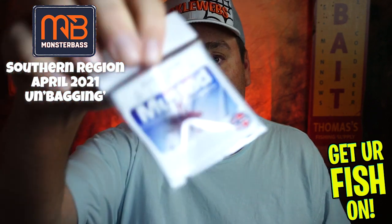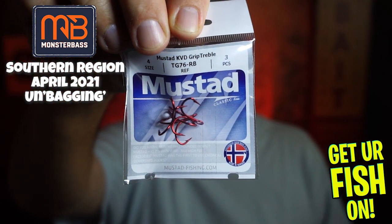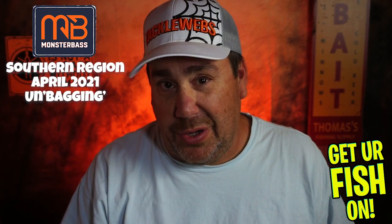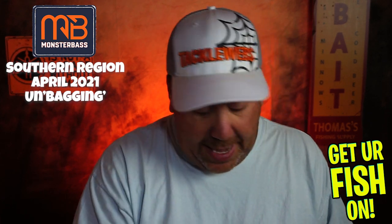They start us off with some Mustad KVD Triple Grip — probably one of the best hooks on the market. I mean, I'm a Daiichi person, but this Triple Grip is studly. Not bad.